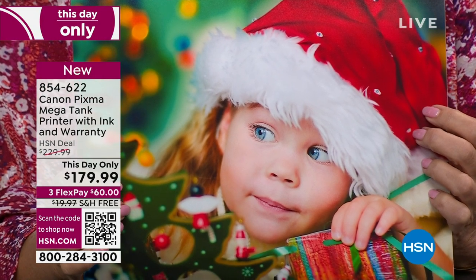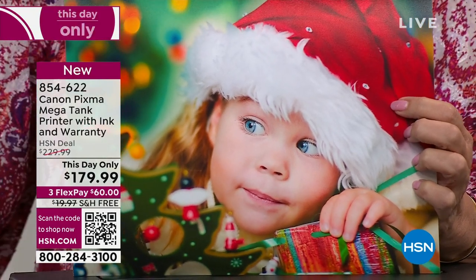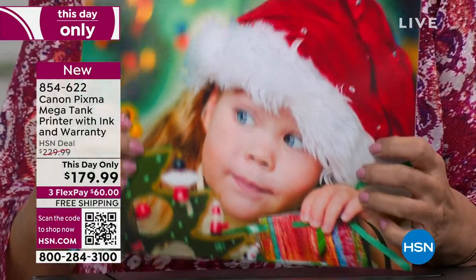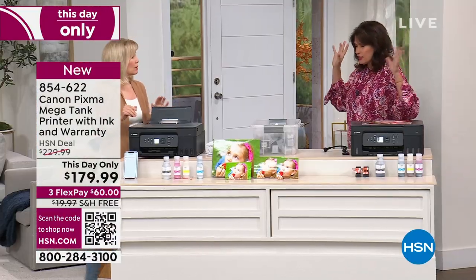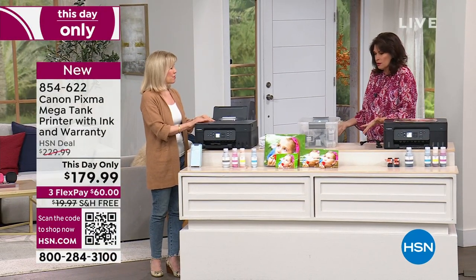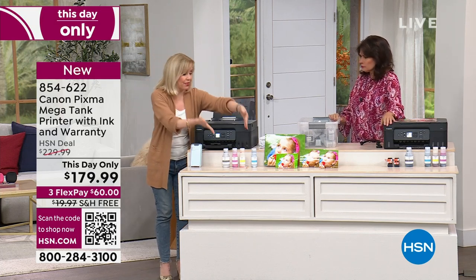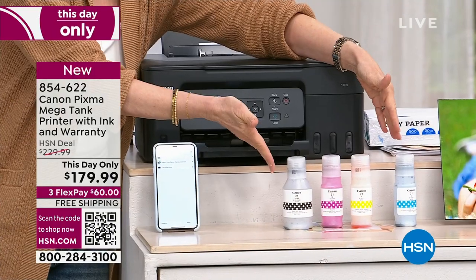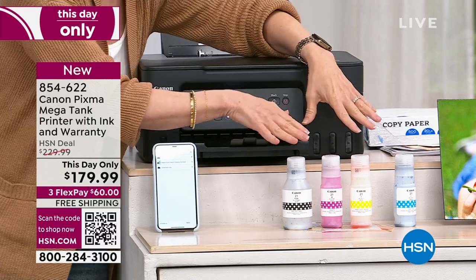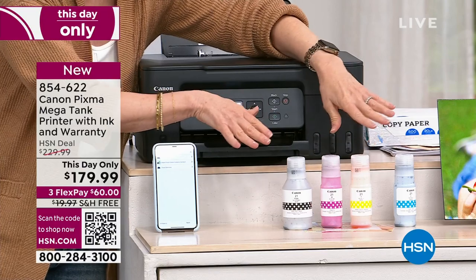$179.99 is a phenomenal buy on this. It's because the printer is so good. Getting all of that ink is one thing, but not having to go buy the ink is another. I call it that wall of insanity — I don't know how many times I bought the ink and had to return it because it doesn't fit or it doesn't work. And it's expensive. This set is included and you can print out 14,000 pages — black and white and color. You don't have to worry about running out of ink. The ink bottles are really a game changer.